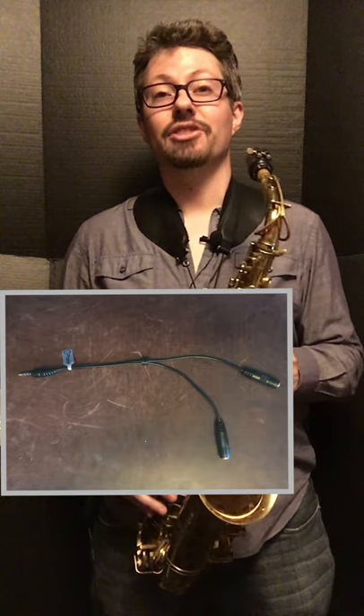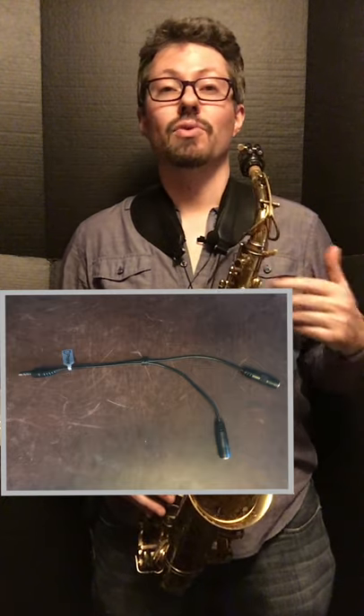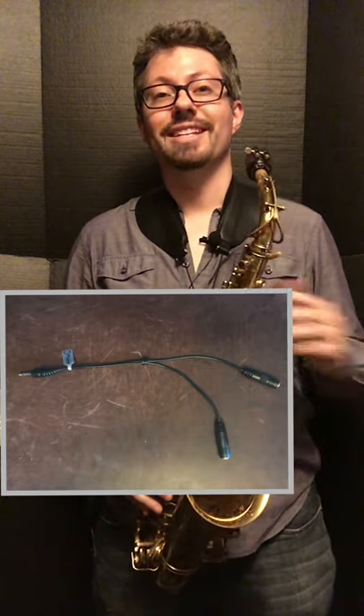I have a cord that splits off into two parts — one is for headphones, one is for the microphone. You do have to use that splitting cable in order to use the microphone itself.